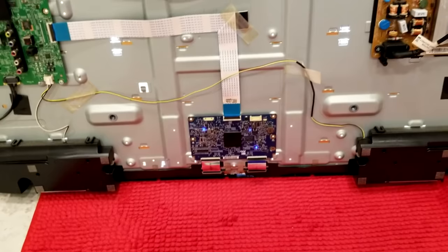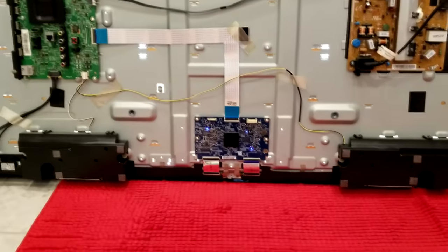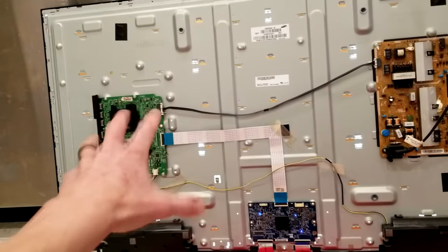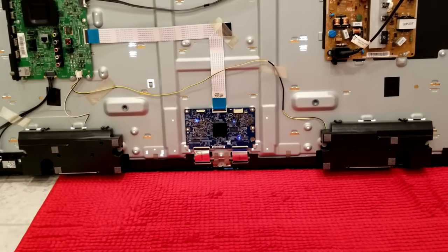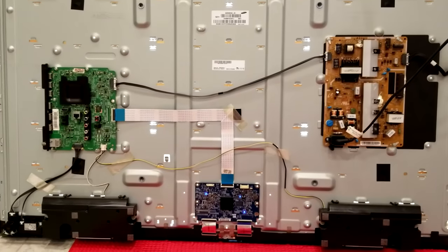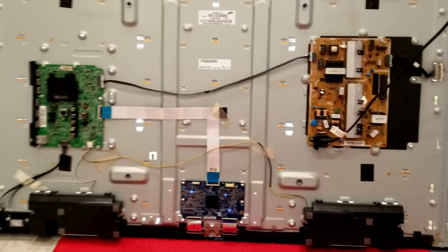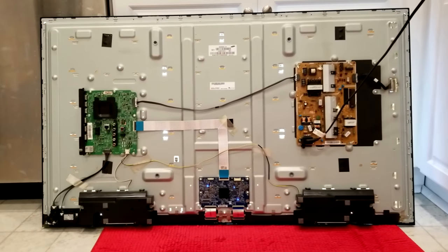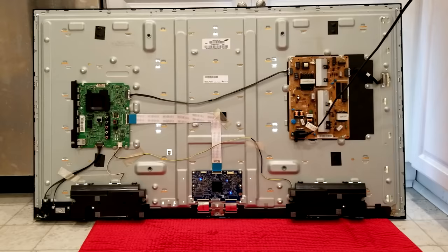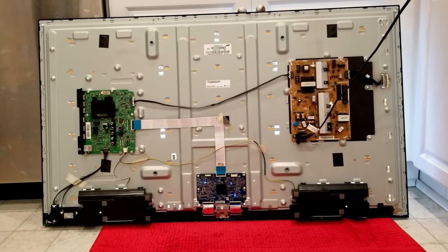If it's a panel issue, you have to determine: you've already put in a new T-con board and replicated the exact same thing with the old one, which means it wasn't even a T-con board problem to begin with. So now I'm either going with the main board, or this is where you have to decide — are these parts worth it? I can sell the T-con board I just bought back on eBay and try a pre-owned main board. If that doesn't fix it, I can sell the power supply, main board, and T-con board because it's a bad panel. I'm going to look into prices — this is a 50-inch smart TV — so investing around a hundred dollars might be worth it.